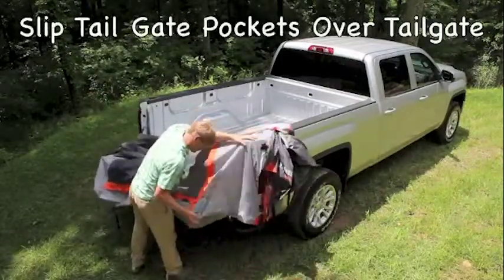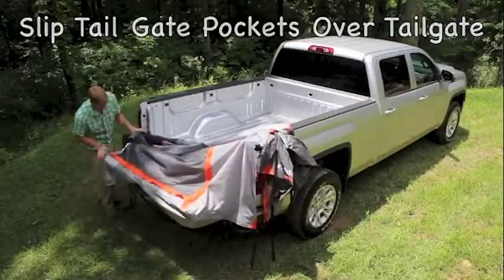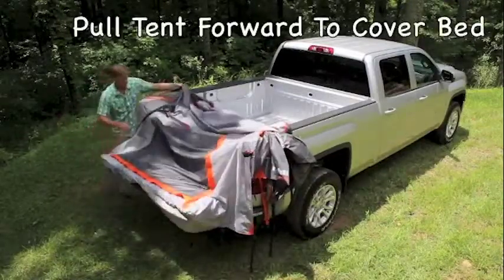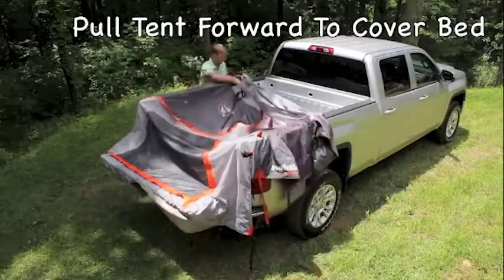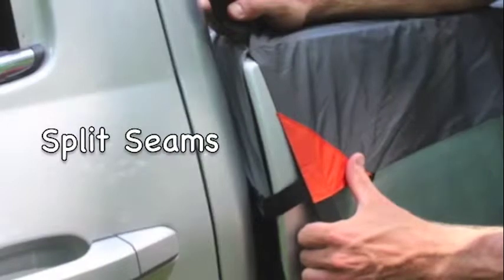Slip the tailgate pockets over the end of the tailgate and run the tailgate strap underneath. Pull the tent forward so that it covers the entire truck bed. You'll notice that the front corners of the tent have split seams that go over cab-wrapping bed curves.